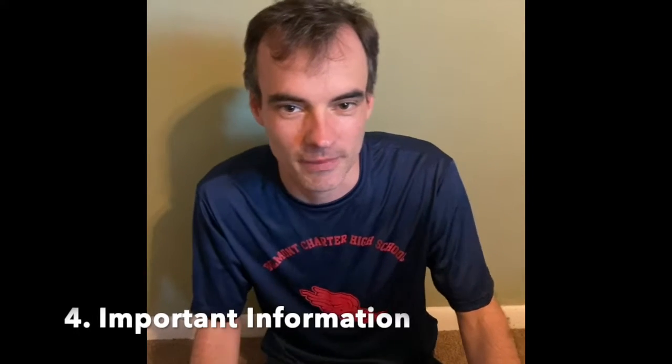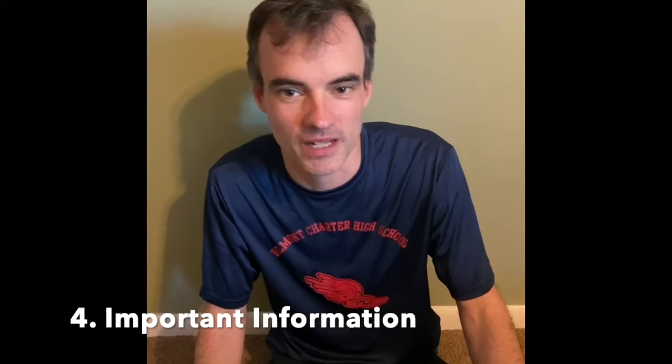What's up, Belmont family? It's Mr. O'Connell here for day one of the shutdown for 2020. Miss you guys a lot, but really excited that I can finally get my YouTube channel off the ground. Today I've got four things to show you: a math drill to keep those math facts fresh, a read aloud, an awesome science experiment showing why you need to wash your hands to avoid COVID-19, and helpful information to keep you and your family safe through the break.